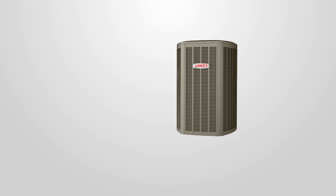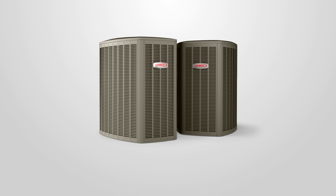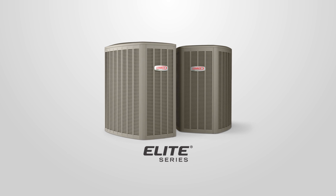The XC20 air conditioner and XP20 heat pump are part of the Lennox Elite series, so they're made with a focus on quality, reliability, and above all, energy efficiency.